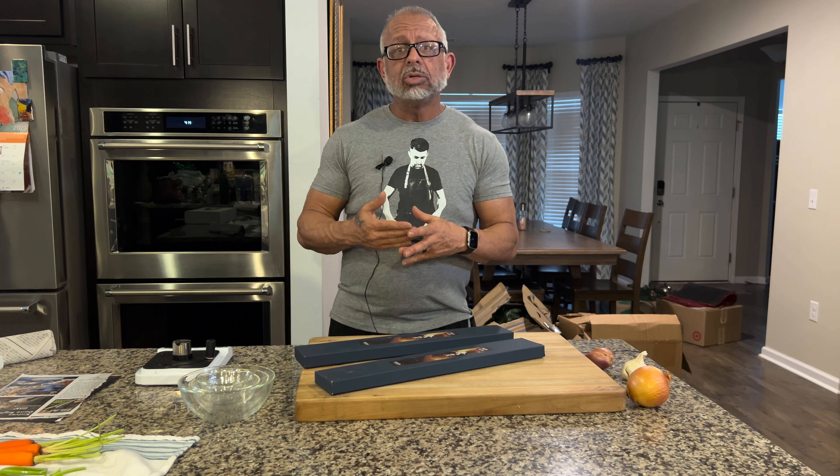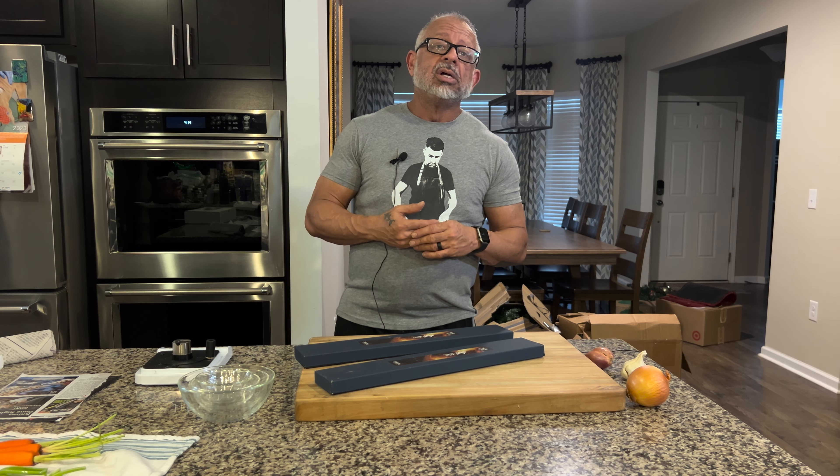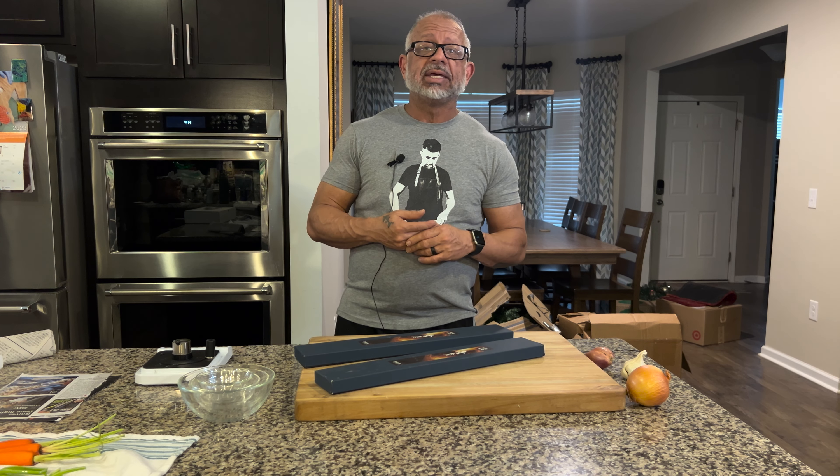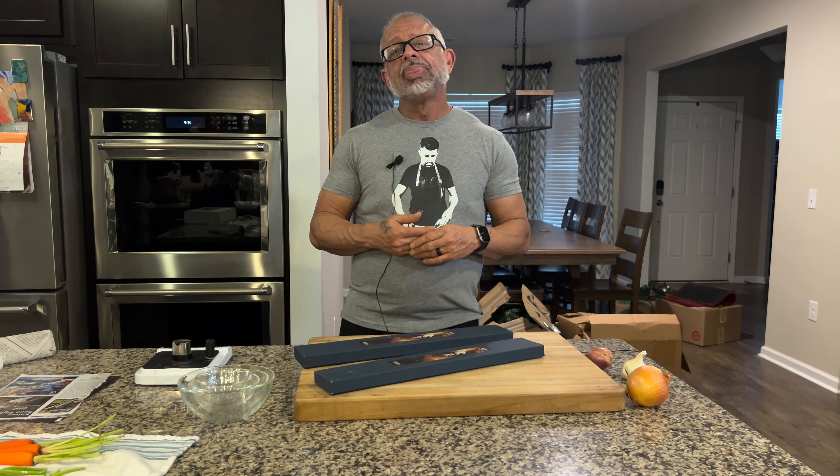The wa-bocho, which is the Japanese samurai chef knives — this is one of the places that they excel, with Hanyaki being the next level. So let's talk for a second about Hanyaki before I show you what you're about to see.